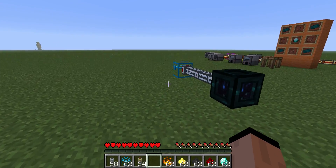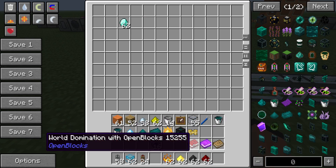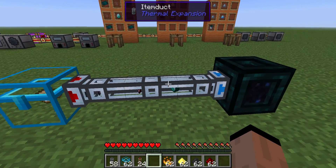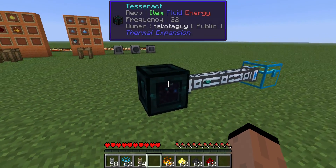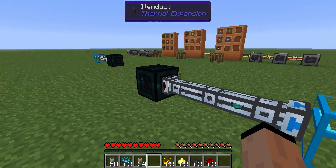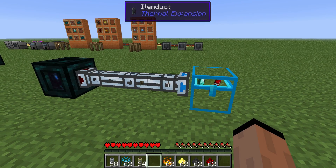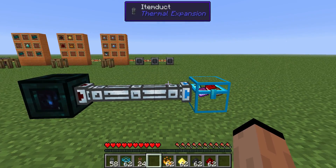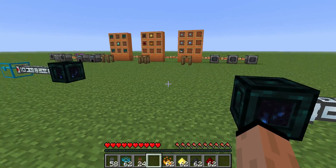Let's put some stuff in and watch it in action. I'll put my diamonds in and I'll put the books in, and you'll notice they get pulled across here. They hit the item tesseract and they come out the other end. Of course, you can have them much further apart. I like to use them for sending liquid from the nether to the overworld, and of course energy all over the world — things of that nature.